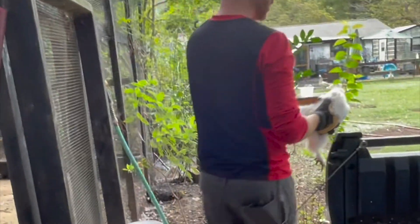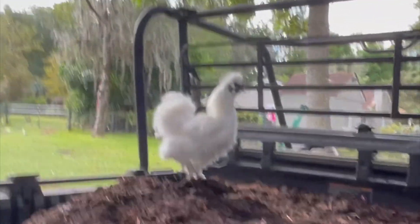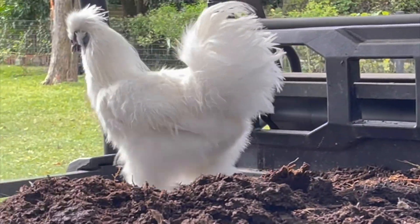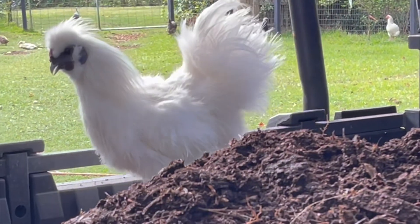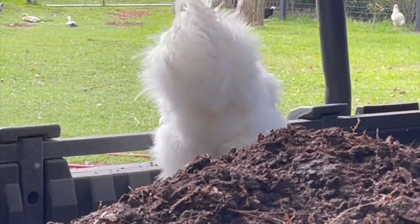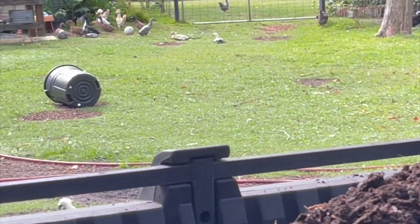We put hardware wire on the bottom and all around with two-by-fours and four-by-fours, mostly to keep our malamute out because she loves chicken - she's a beast, she broke two chicken coops. We were determined to keep her out, and thankfully that has kept everything out. We've had a couple rat problems here and there, but thankfully we don't have them anymore, at least not in the coop.